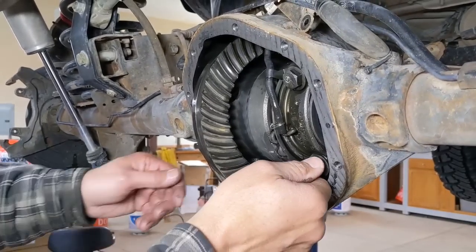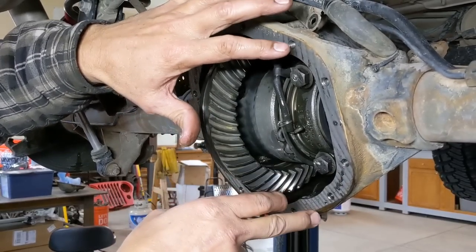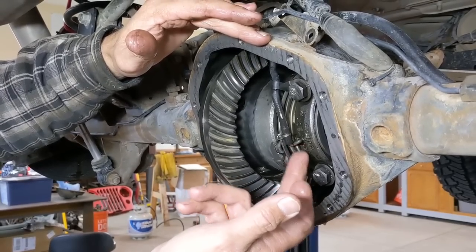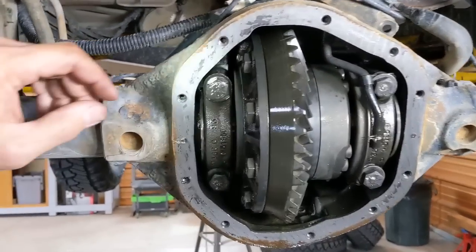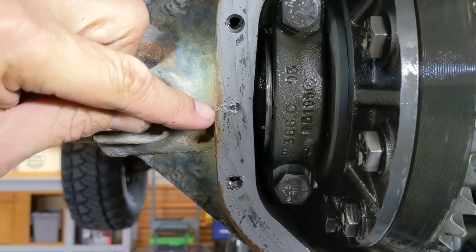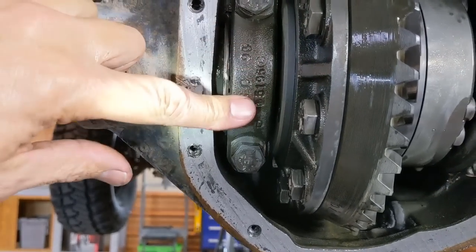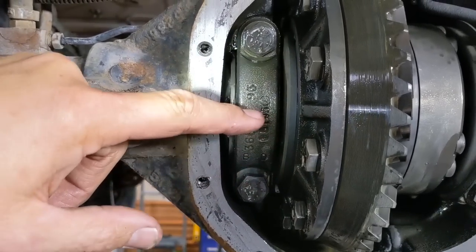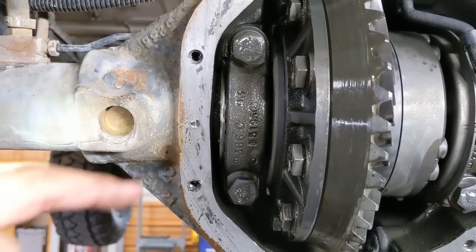When you go to take this apart and pull the bearing caps off, understand — and I say this in every video — the bearing caps have to go back on the same side in the same orientation. On the Rubicon factory locker, that's easy because you have the notch cut out in the bearing cap. On the other side, there's normally an X stamped into the housing and a matching X on the bearing cap. I'm going to put a punch mark on both just to be sure I know which way it goes back in.